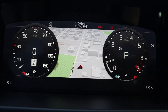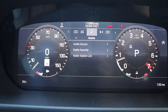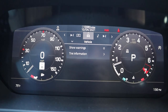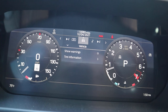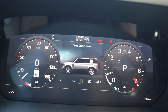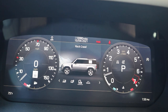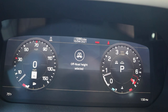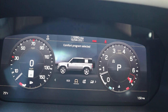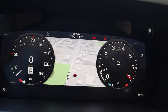Here is the center gauge cluster. If I press this little button on the steering wheel, it changes and lets you go through different menus to give you different bits of information. We do have a drive mode select — a few different programs. We've got Eco, Comfort, Grass/Gravel/Snow, Mud Ruts, Sand, Rock Crawl, and then Wading mode, which will actually raise up the air suspension to the highest height for maximum clearance. More leather here at the top as well.